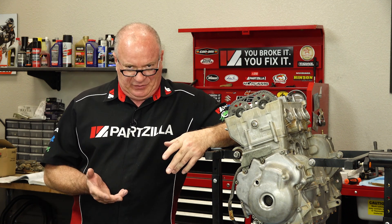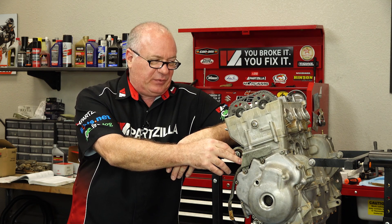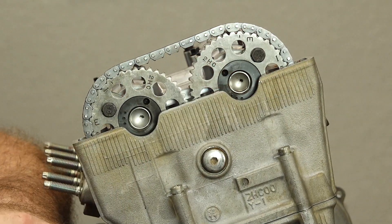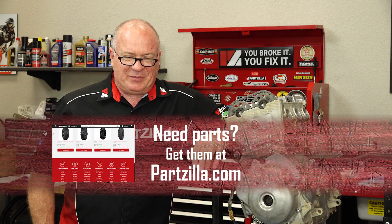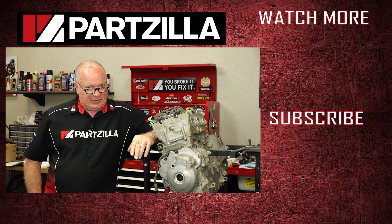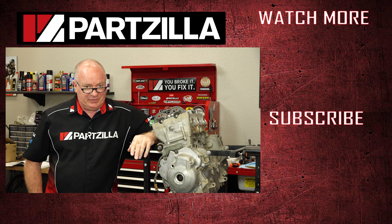There's still more for us to do as far as getting it set up for when it's ready to run. We are going to replace this automatic tensioner with a manual one because I want to keep constant tension on that chain — it just makes me a little uneasy seeing it pop back and forth. If you need these or any other parts for your machine, come see us at Partzilla.com. If you have any questions or comments about this video, leave them in the section below and I'll do my best to answer them. If you like what you see, go ahead and hit that subscribe button so you can keep up with whatever I'm working on next. Thank you for shopping with us at Partzilla — we'll see you in the next video.